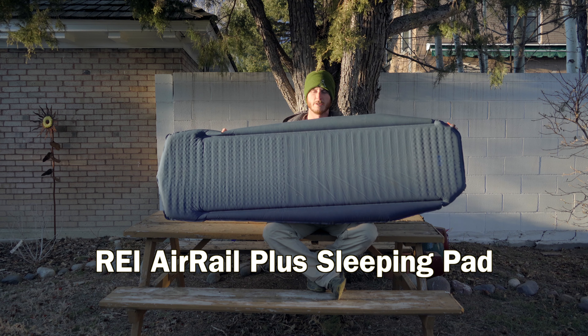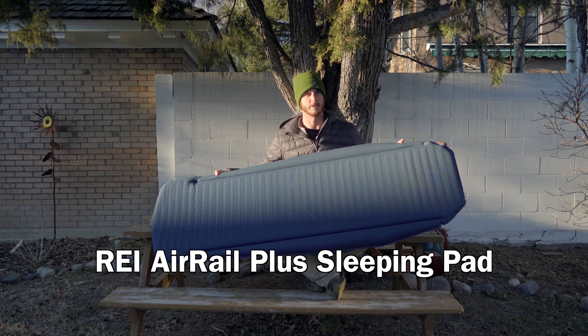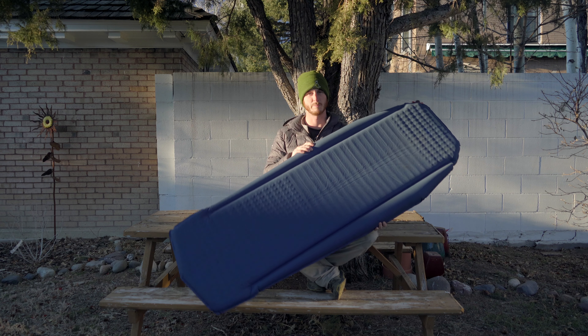Here we have the REI Air Rail sleeping pad. It costs about $100 and it weighs in at about one pound and 11 ounces. The R-value is 3.7.